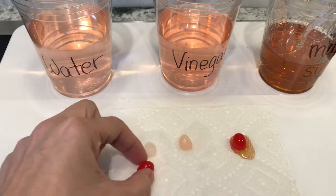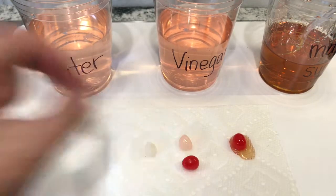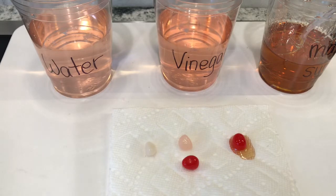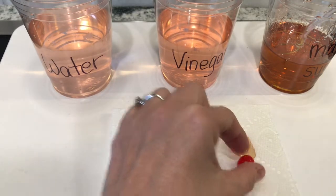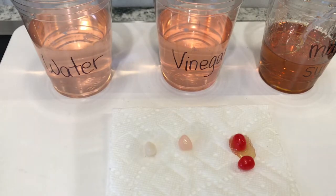The water made the jelly bean completely white and much smaller. The vinegar one is still a little on the pink side. But the maple syrup — the color has not changed at all. Thank you.